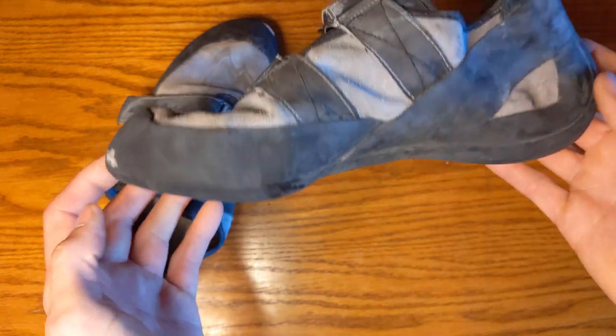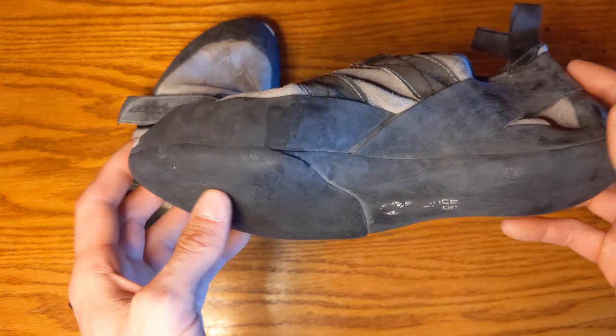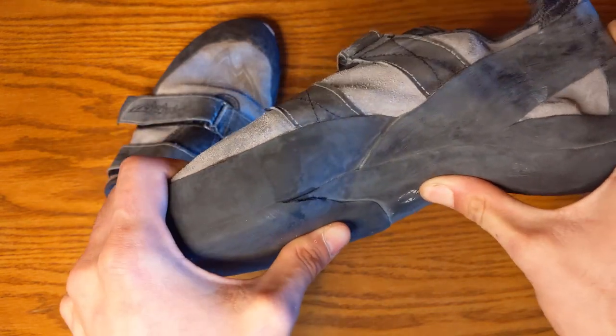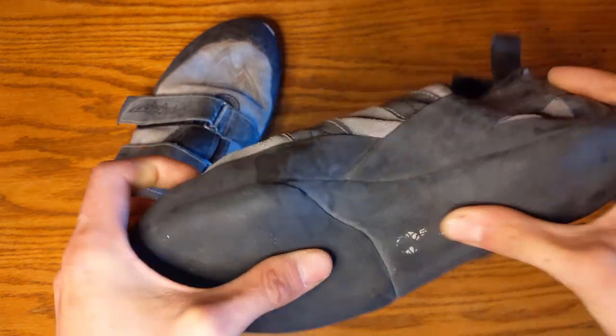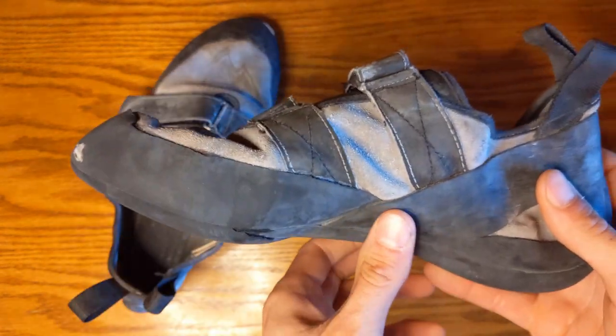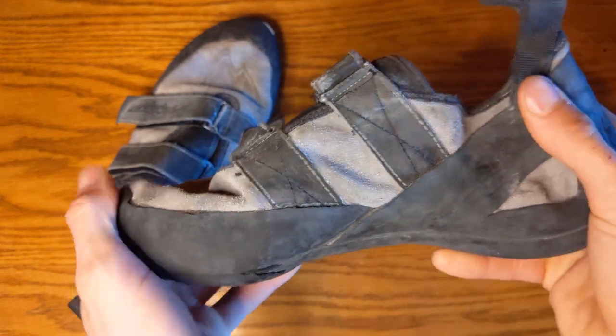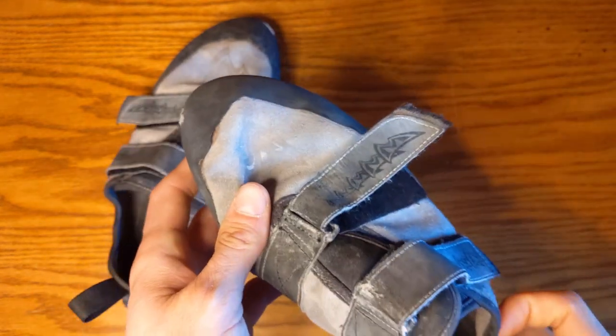The shoe is almost perfectly flat after all this wear, so it's held up really well. It's got a fairly stiff midsole but there is some give — I can definitely flex this — so it's going to be a little more comfortable and conform to your feet as you climb on different angles.